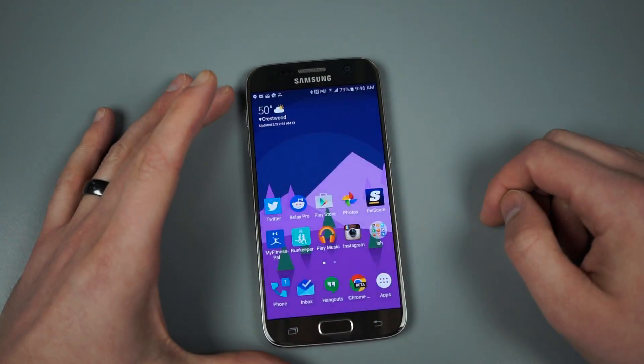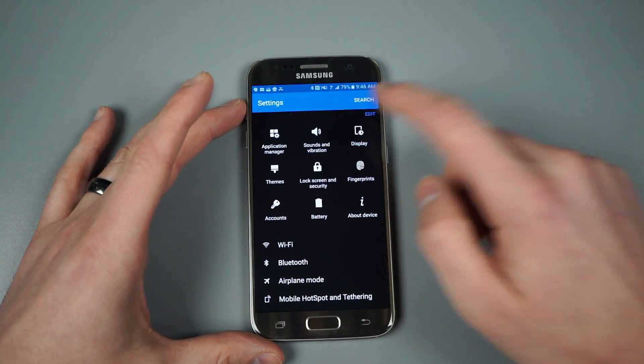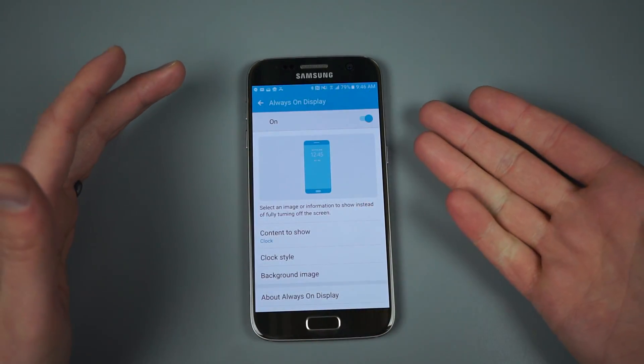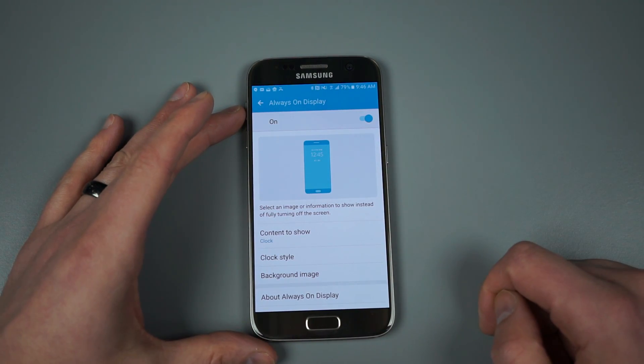Before we get there, let's dive into some settings so you can see exactly what we're working with. It is buried in display settings and there is a section for always-on display — just tap on that to get in here. Out of the box mine was turned off, so if you want to use this be sure to jump in here and toggle that to on.